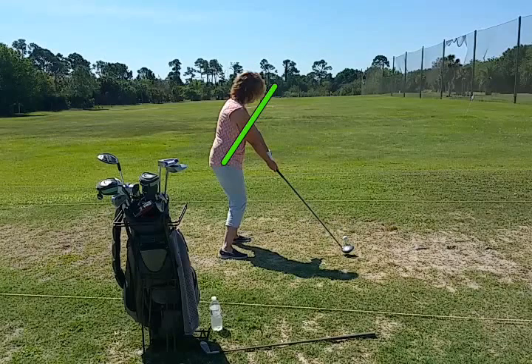This golfer is a little too straight up and down. I'd like to see her spine tilted forward to between 1 and 2 o'clock — that would be on the green line. You'll see how that would put the club shaft parallel or perpendicular to the spine angle.